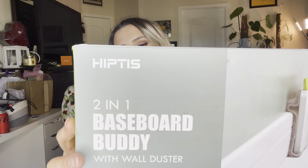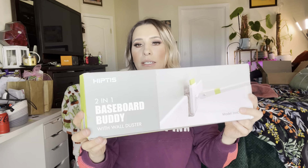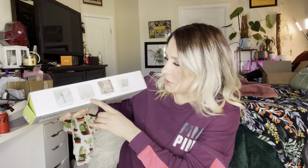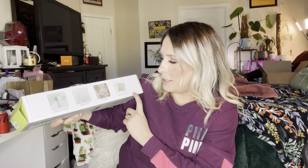It is by the brand Hiptis. So let's go ahead and open this up. It does say it has the baseboard buddy, a wall duster, a squeegee, and replaceable pads. This is how it comes boxed.